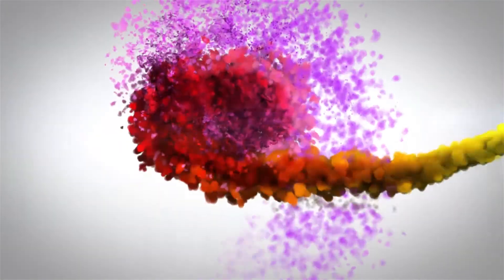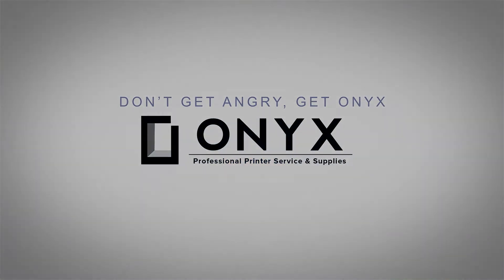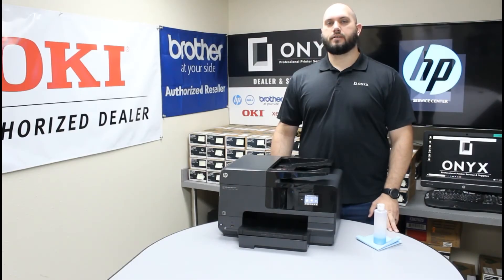We are Onyx Imaging — the highest-rated and most-reviewed printer service center in Oklahoma. My name is John with Onyx Imaging. Today we're going to take a look at this HP OfficeJet Pro 8610 printer.